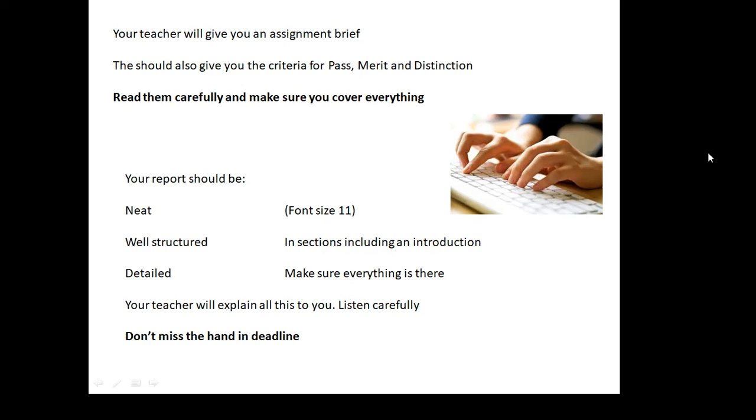Your report should be neat — I suggest font size 11. It should be well structured, with an introduction and clear sections with subheadings, then your evaluation and perhaps a conclusion at the end. Your graphs should be neat and done in pencil. It should be detailed. Make sure everything that's supposed to be there is there. Detailed — that's the key word for distinction. They want detail.